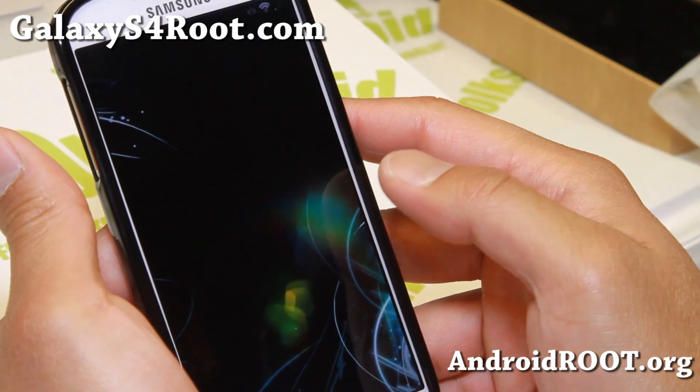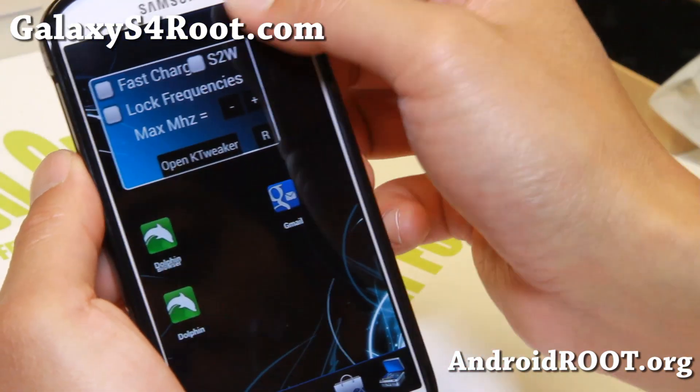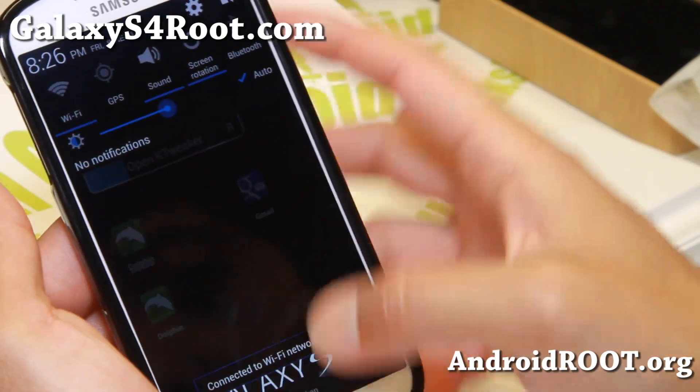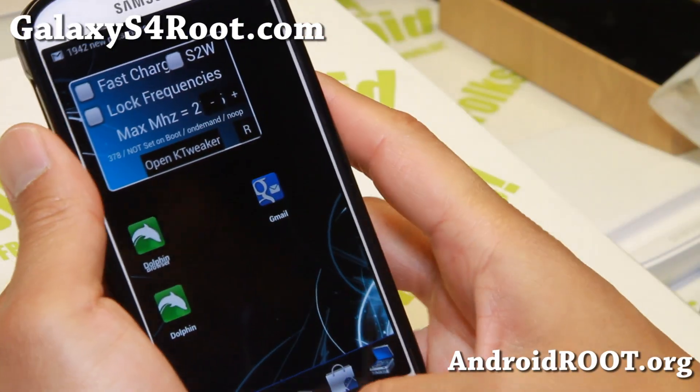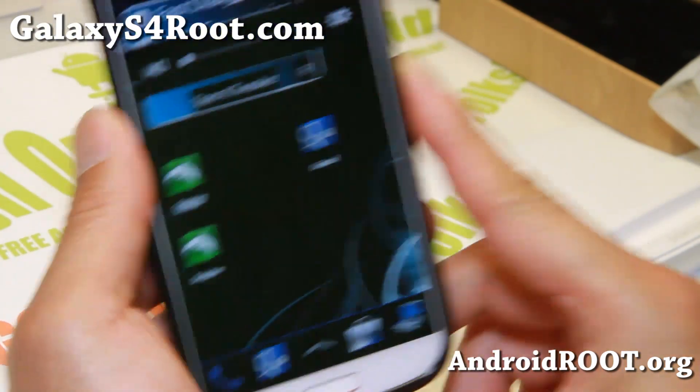That's also the boot animation — and it boots up pretty quick. Now let me show you the new Galaxy S4 drop-down — that's kind of cool, slightly transparent.